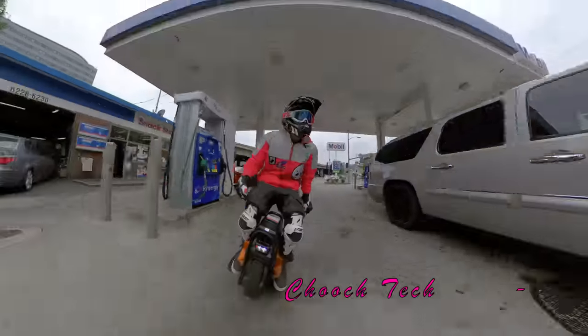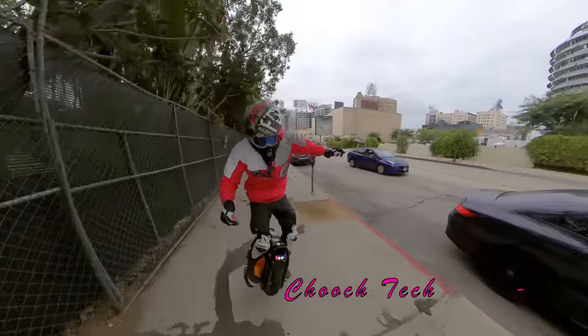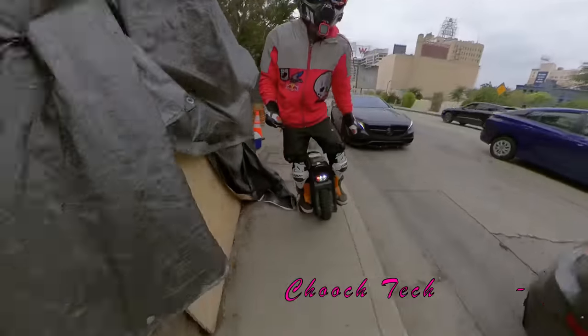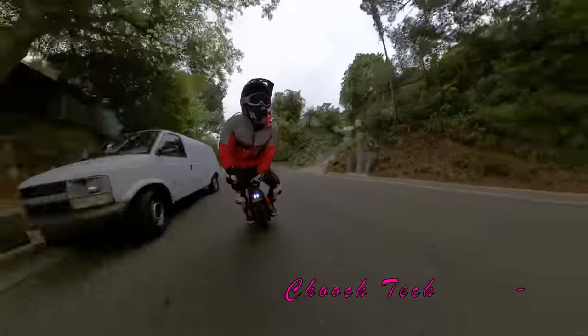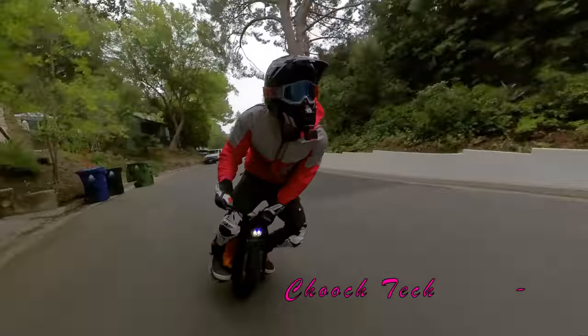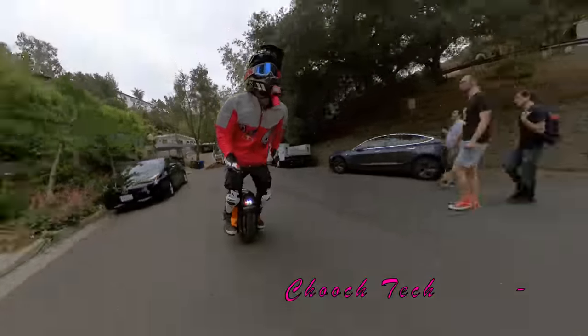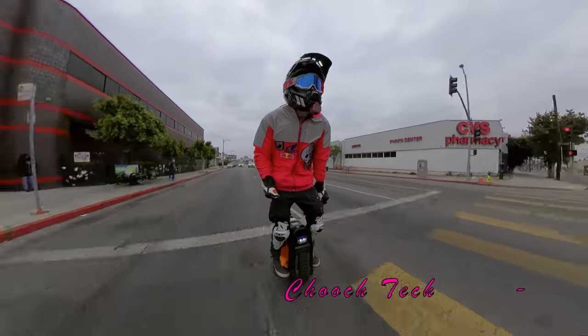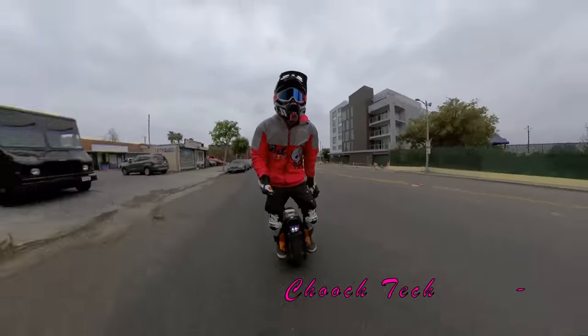Today we hit the streets of Beverly Hills, California on one of the fastest electric unicycles ever made. This is the Veteran Sherman — 3,200 watt hours of battery power, with a range of about 120 miles. It's rated at about 45 miles per hour for a 300-pound rider, but I can get it up to about 51 miles per hour.